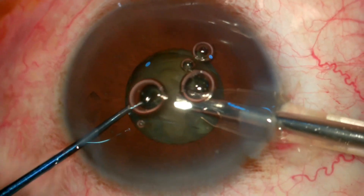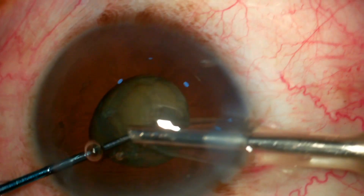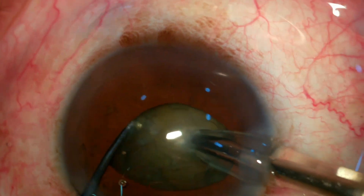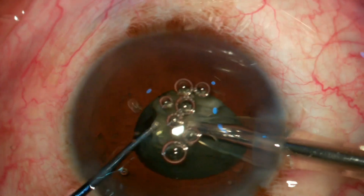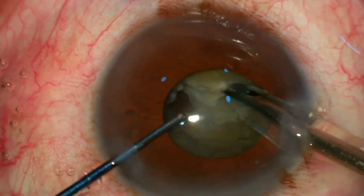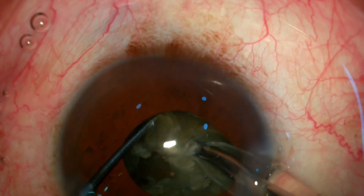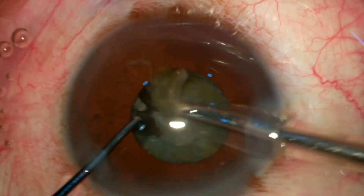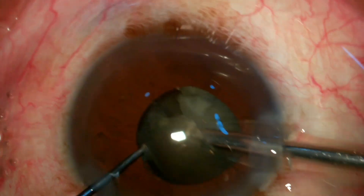Now it's time for phacoemulsification. I'm burying my phaco tip into the nucleus and at the same time moving my chopper to the periphery and cracking the nucleus. After getting the initial crack, I'm going for another crack and separating a small pie of the nucleus — the idea is to create space so I can rotate the nucleus easily and decrease the bulk of the nucleus.